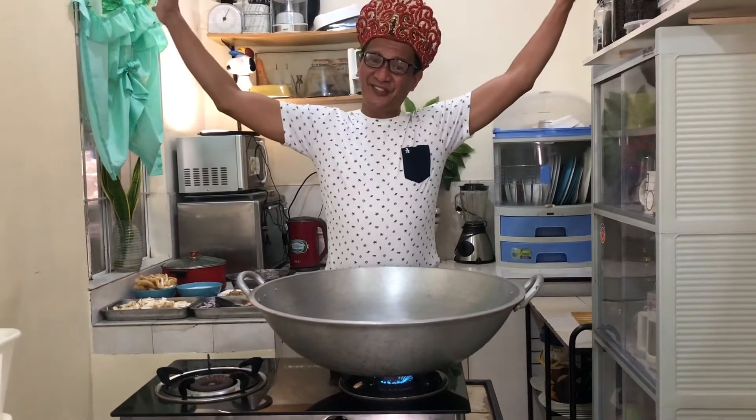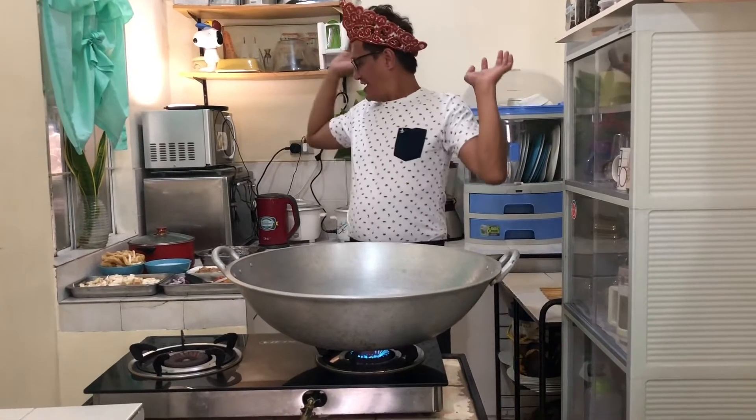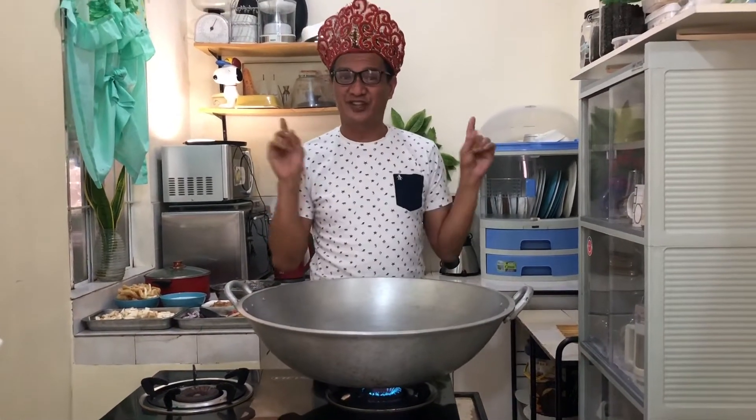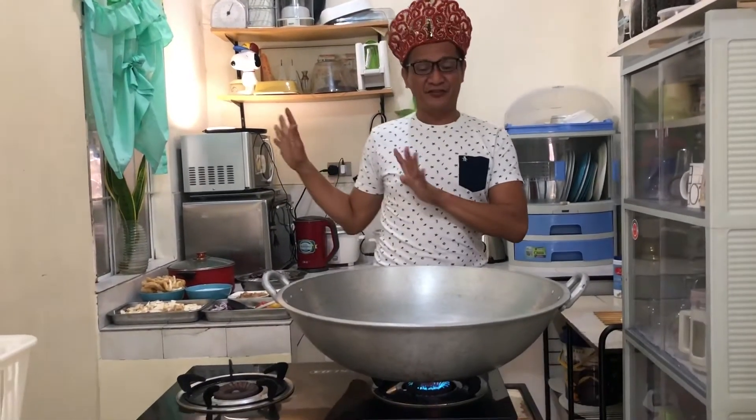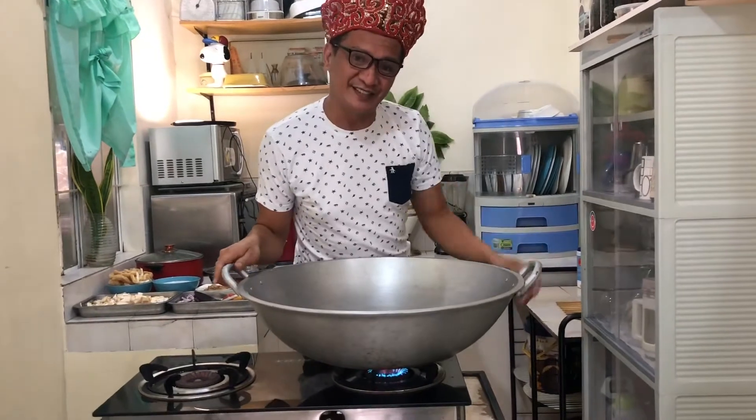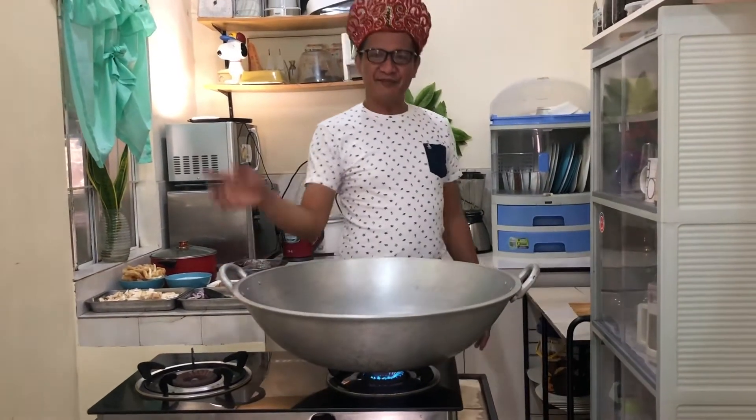Good morning mga kaluto. Welcome back to my channel. This is Jordan Corbonet. Magluluto po tayo ngayon ng Pinataang Munggo, Pidlanka, and Chicharubacuy. Nandyan ito ang ating mga ingredients dahil mag-uumpisa na. Samahan nyo ako mga kaluto. Tara na!